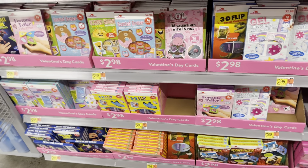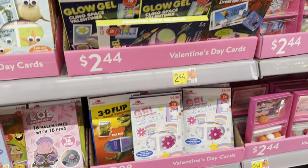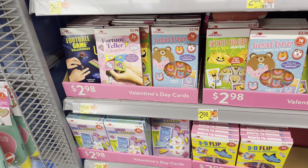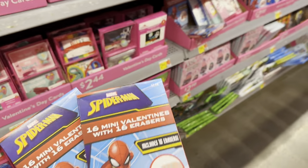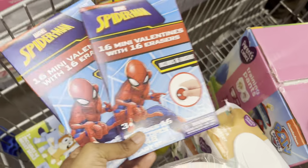Oh, here's some more right here — Wiggly Eye, Glow Gel, Sensitive Eraser, Fortune Tellers. Oh, I remember doing that in school — those Fortune Teller games. Okay, we'll just go with these, and then I'll get candy when it gets closer to Valentine's.